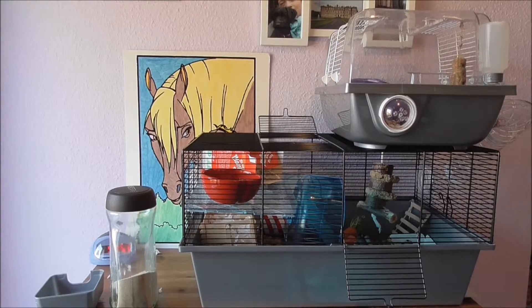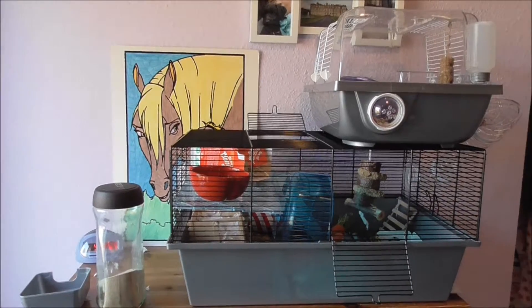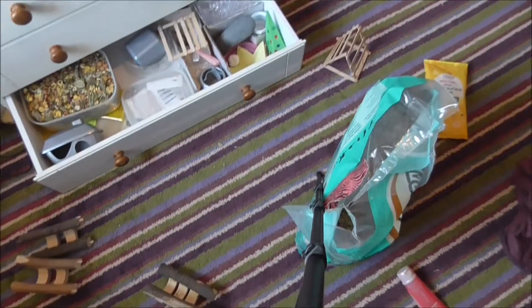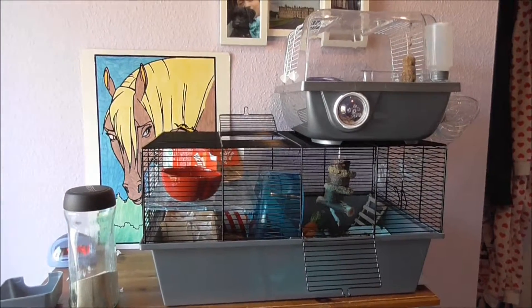Now I've put all his toys in and arranged his cage. As you can see, in all his nets I've just put some of this white bedding in. Now I have a bit of a mess to clean up, but first of all I'm going to let Nemo explore his cage.